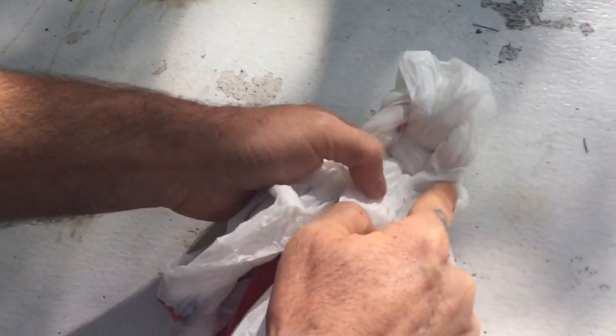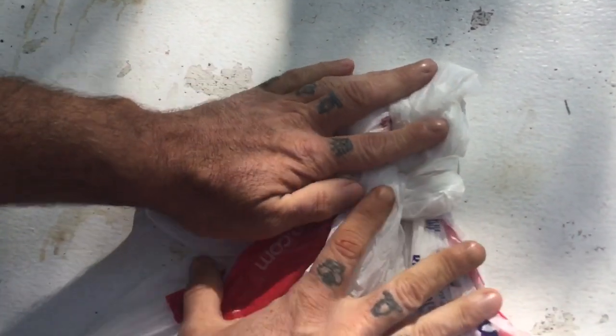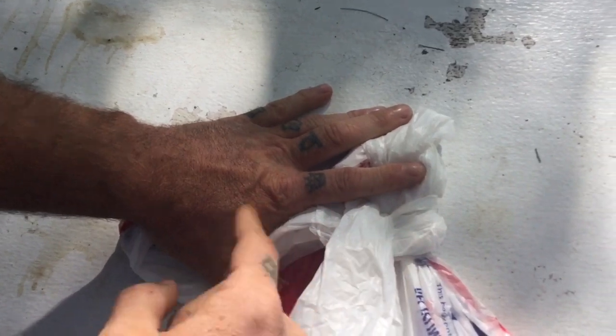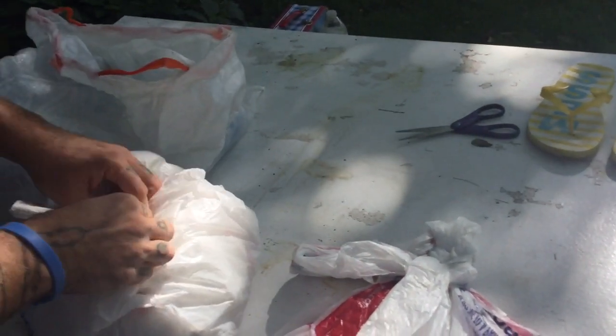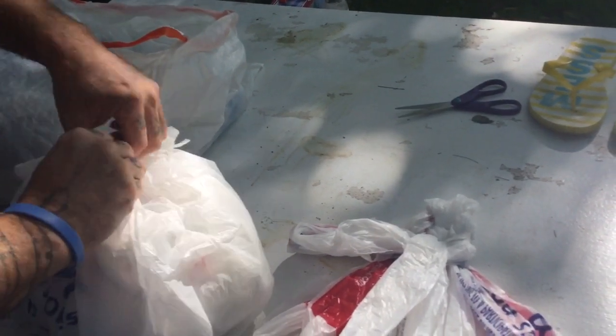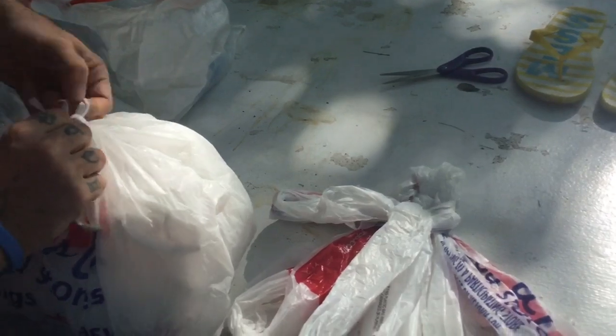Everything I just went under, now I go over. Everything I just went over, now I'm under. It's the typical weave — over, under, over, under — and it should be alternating on each strand. You run out really quickly because these bags tend to be short, so I grab another bag and just do an overhand knot, which is generally easy to untie.